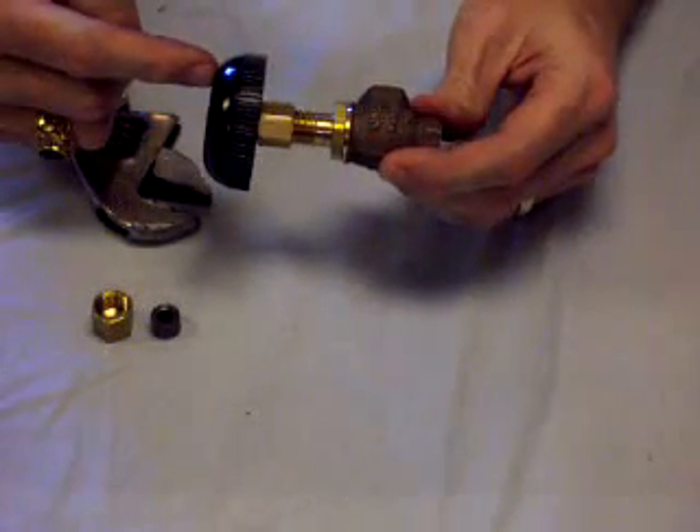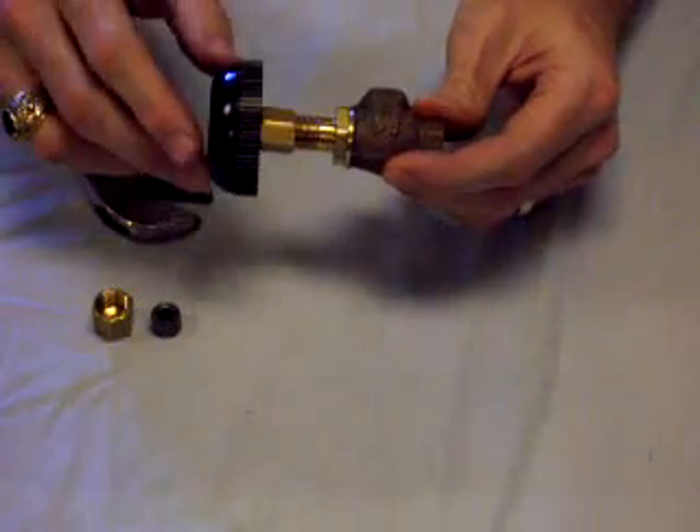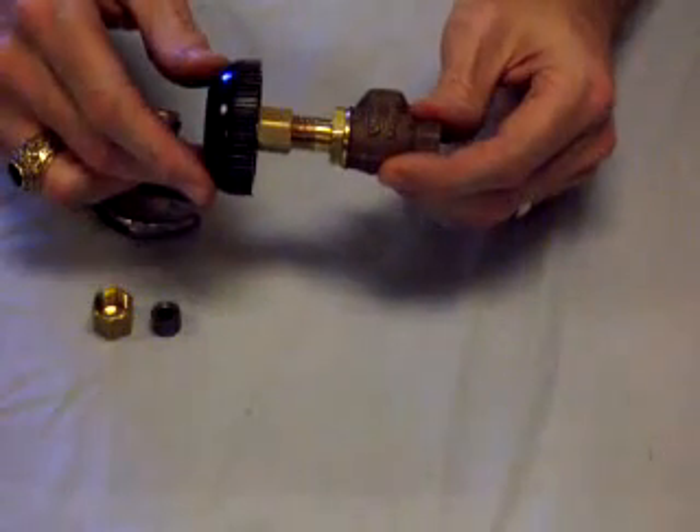This steam control valve will leak on occasion. That leakage can be resolved by tightening this nut a quarter of a turn clockwise whenever the leak is noted.